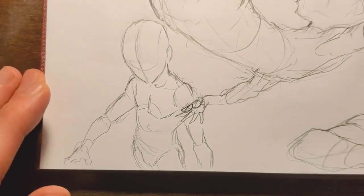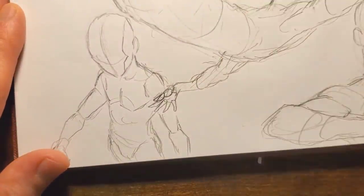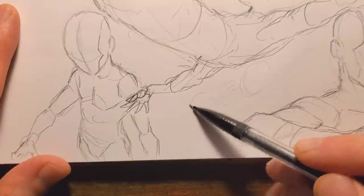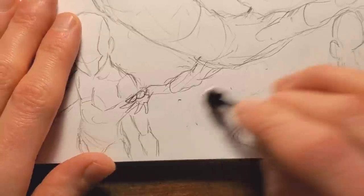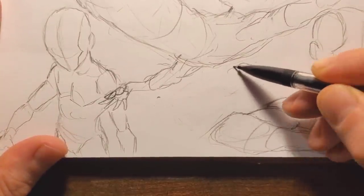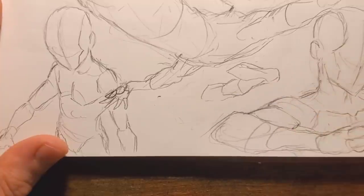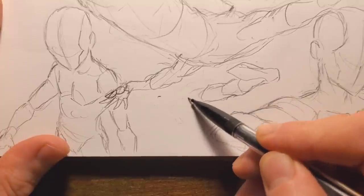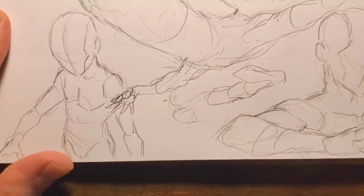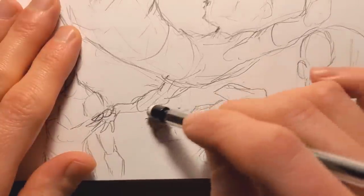I might actually do a video about it at some point, but I had a hard time describing it just now. Let's move on — maybe drawing something super crunched in here. I want to draw something to fill in this little space. I could literally draw someone kicking. I've already drawn a kicking pose in one of these, but that doesn't mean I can't draw a similar pose again.